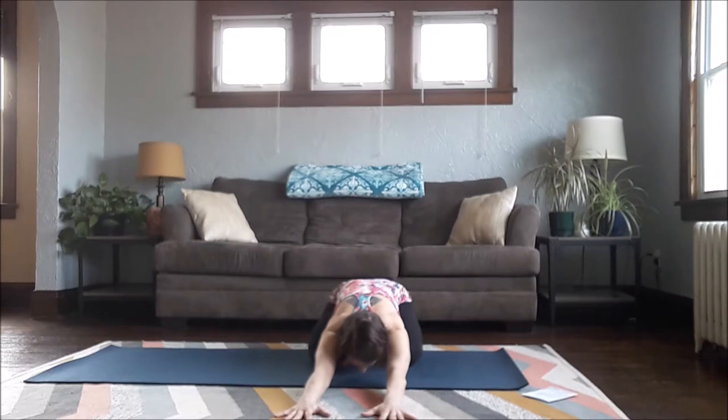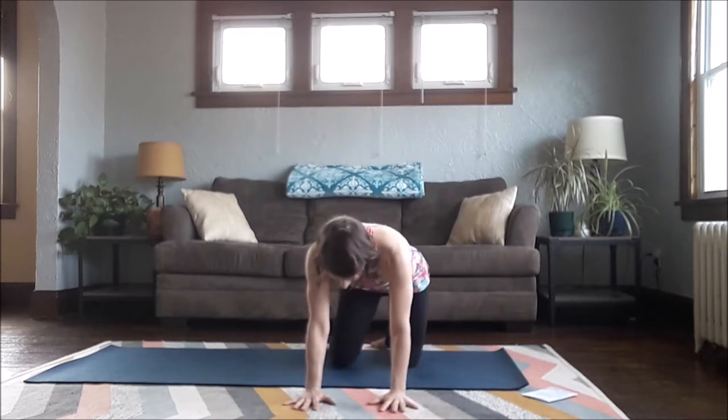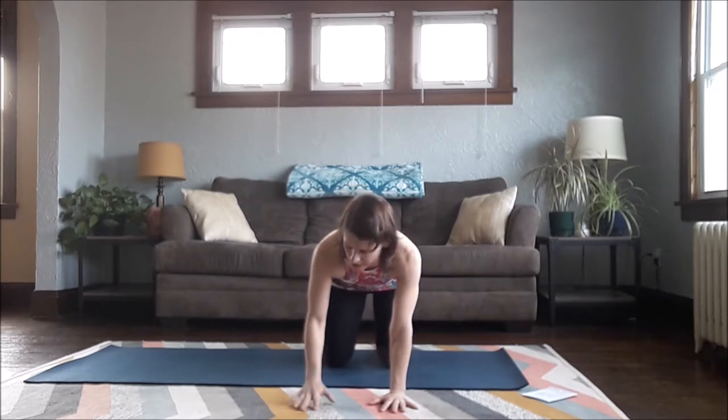One more inhale and one more exhale. We're going to press into all fours position — shoulders over wrists, hips over knees, quadruped position, fingers spread wide. We're just going to work the wrists a little bit.